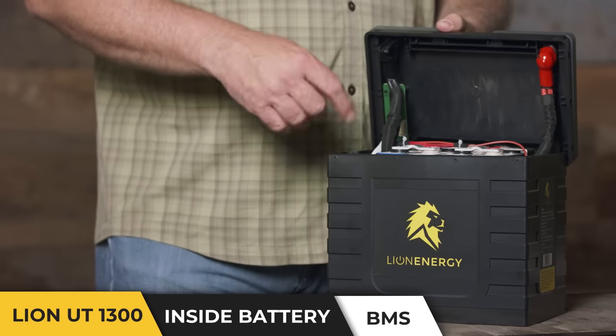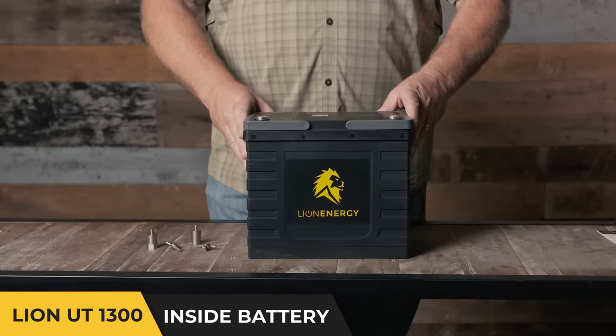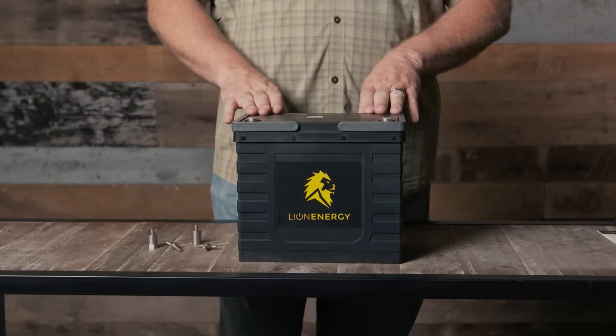In addition to temperature, the BMS also regulates high and low voltage. The Lion Safari UT-1300 is simply the best value and best quality battery on the market today.